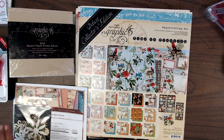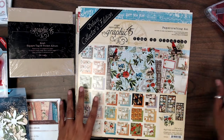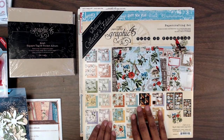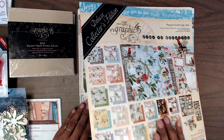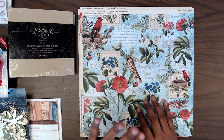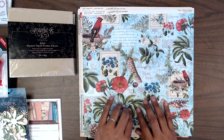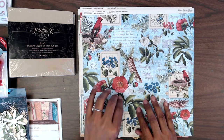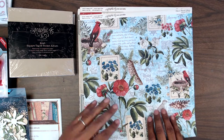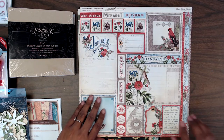It came with this 12 by 12 Time to Flourish paper collection — absolutely beautiful. It has the 12 months of the year. I just absolutely love this collection. If you did not purchase this kit, you can purchase the 12 by 12 and the 8 by 8 of the Time to Flourish paper collection on our website. I will link that below so you can grab those if you're interested in purchasing separately.